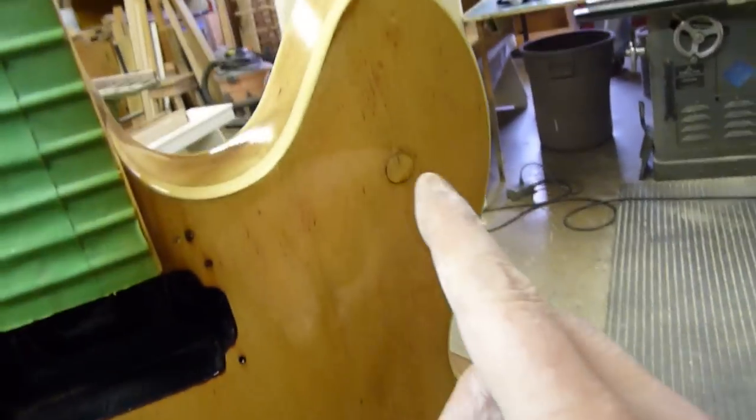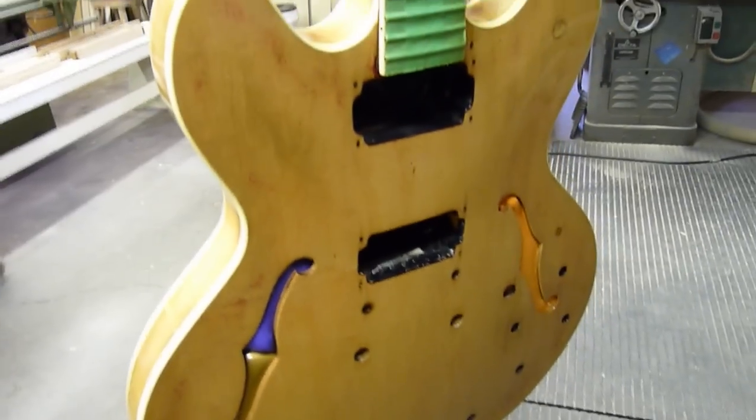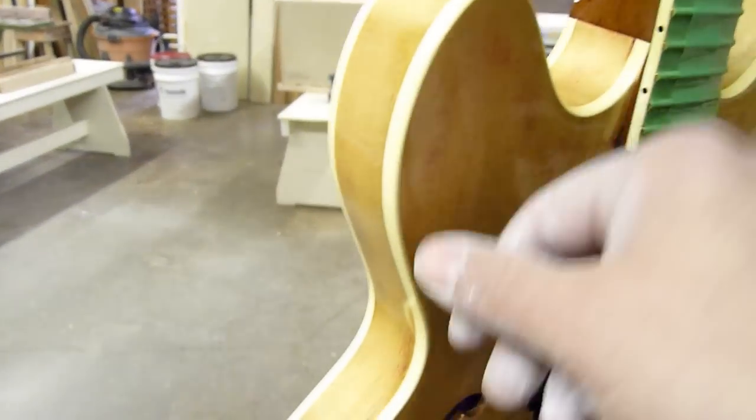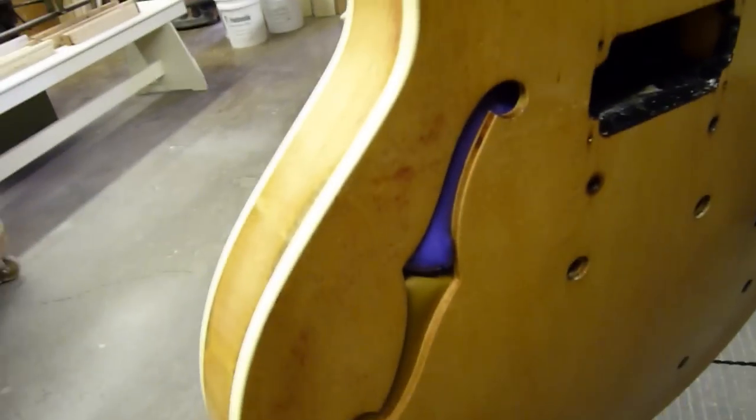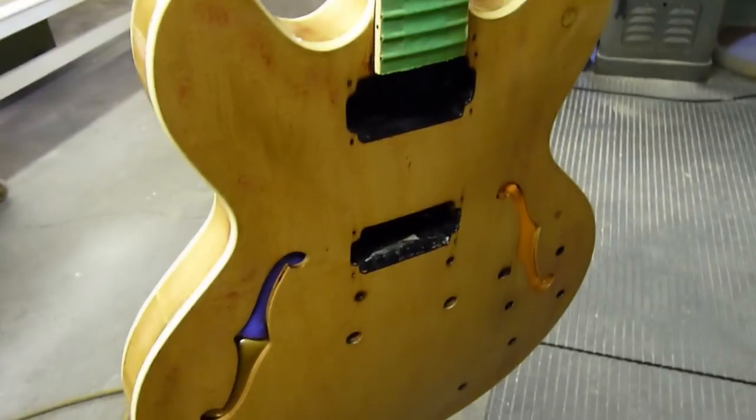A couple more things to point out: there were holes drilled for mini toggle switches, as you can see they had to be patched. And the binding in spots is so thin it's almost sanded right through. A major crime on a piece like this.